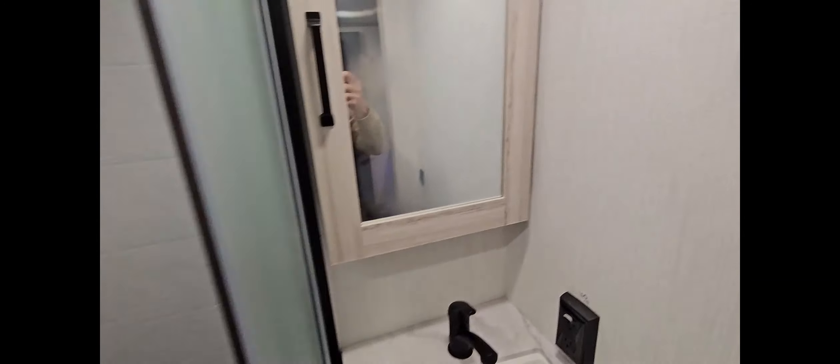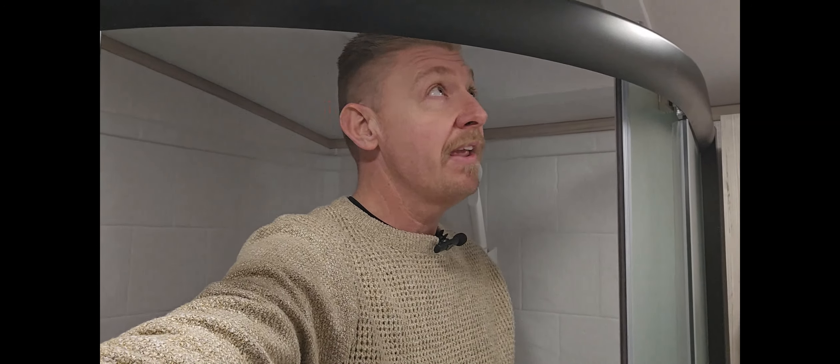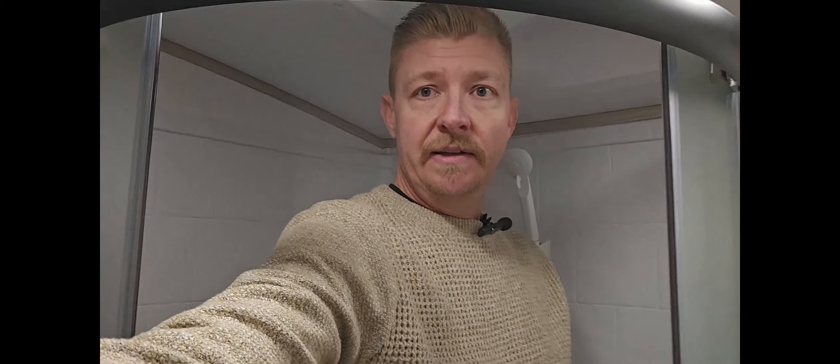It is an RV after all, but it's large enough for both hands to fit in at the same time, which may seem simple and easy to ask for, but in the RV industry it's not always the case. This is your shower here. Very nice. It's got a lot of headroom. In fact, let me step in here and I'll show you just how much room you have.